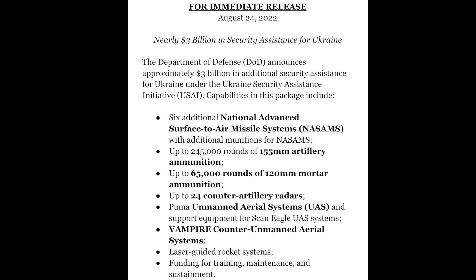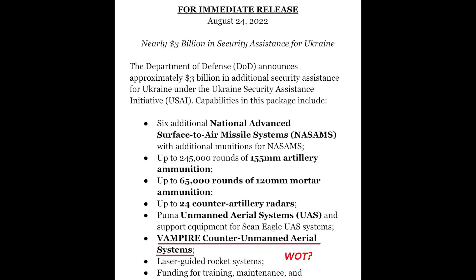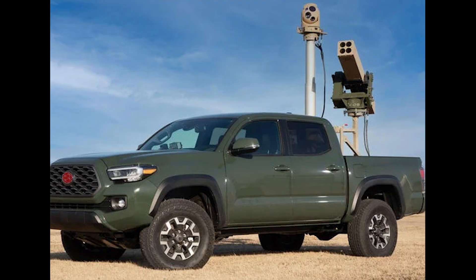But one item caught my eye and made me go 'huh?' — Vampire counter UAV systems. I had no idea what that was, so I thought I would dig around. And to be honest, I'm still not sure I'm completely right, but I think it is the L3 Harris Vampire.